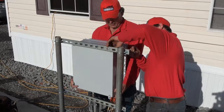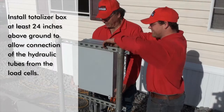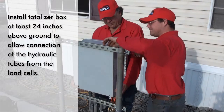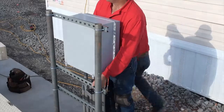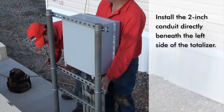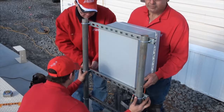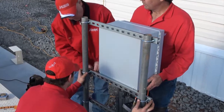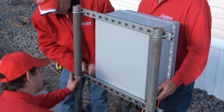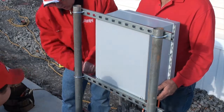Install the totalizer enclosure, mounting it at least 24 inches above the ground to allow connection of the hydraulic tubes from the load cells. To make the installation easier, install the 2 inch conduit from the scale directly beneath the left side of the totalizer. Secure the totalizer to a mounting surface. Make certain that the totalizer is securely fastened to the mounting surface to eliminate any movement in the hydraulic tubes from the load cells.